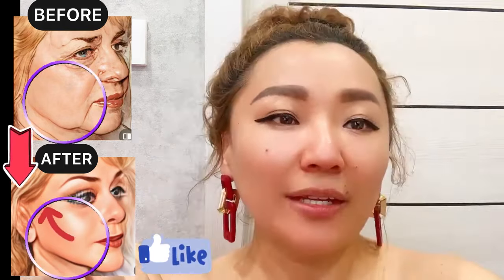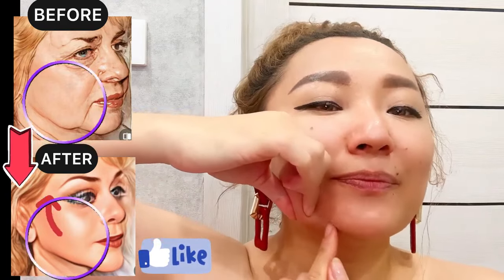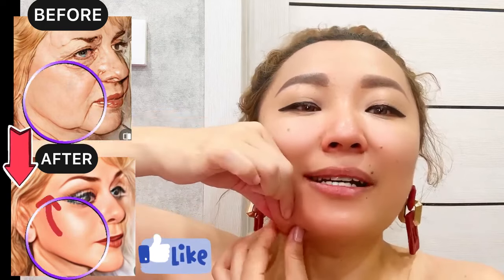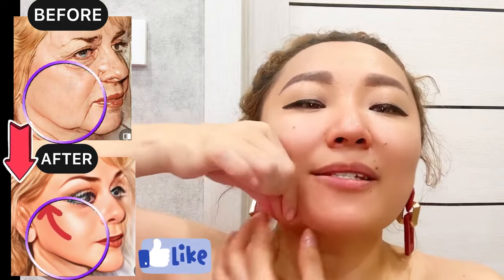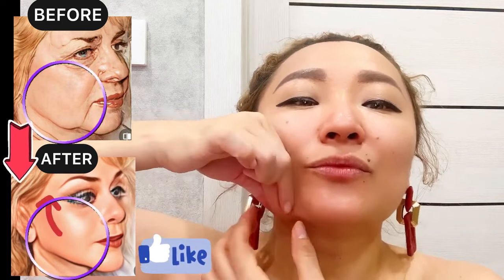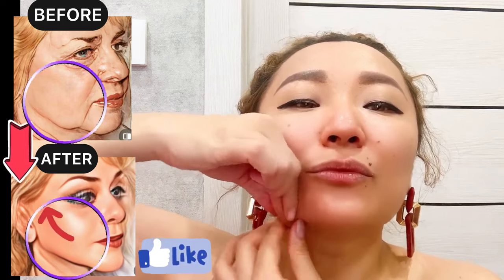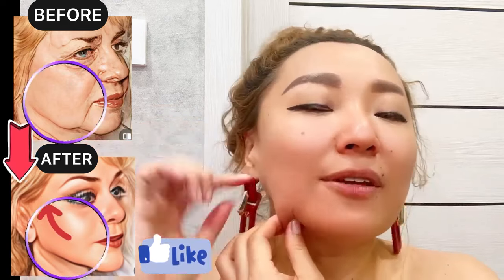Now create a skin fold vertically on your jawline and gently massage. There is the platysma muscle — roll it towards the ears.